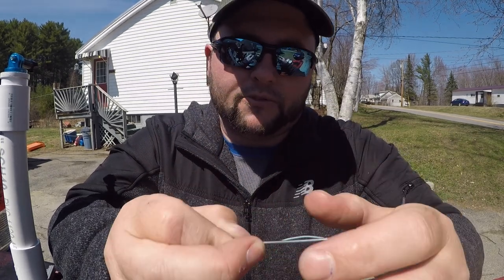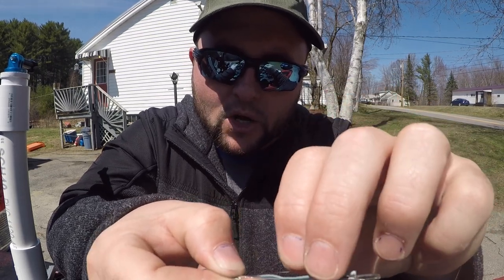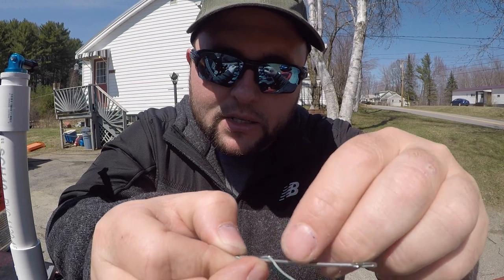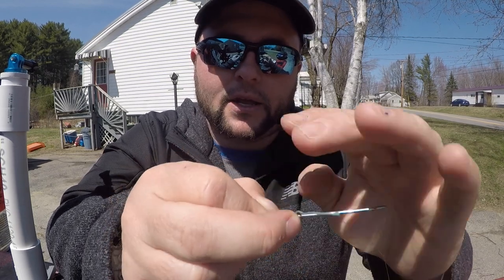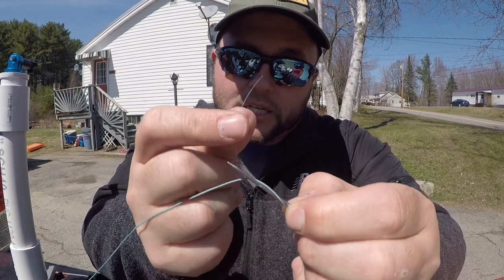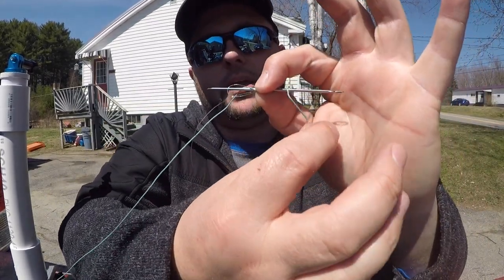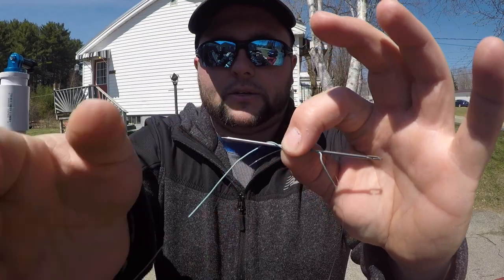Now I'm going to take this tag end and run it along the sewing needle, but under the wraps that I just made. I apologize — I know you guys can't see this. I'm going to push this through. Here's my tag end. I'm going to pinch the wraps and put the tag end through that loop that I created. Then I'm going to take the lure end and tighten that up onto the tag end.